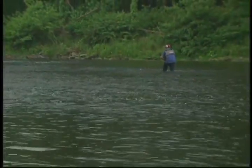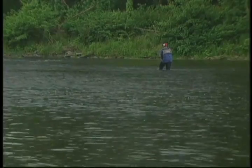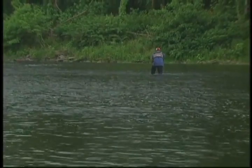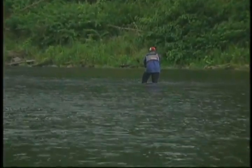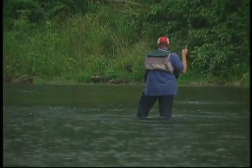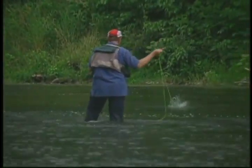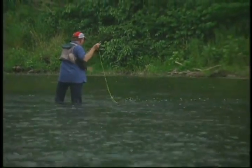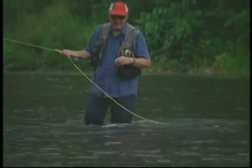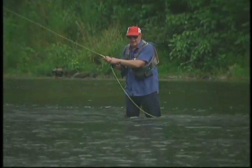It's a more difficult technique because you're relying on seeing those strikes. You cannot wait until you feel these strikes — you've got to see them and set the hook before he spits it out. There he is, right where he should have been, right along the very edge of that current. Good flies for this would be the helgramite and the bitch creek nymph, and maybe Polly Rosborough's Casual Dress — that's an excellent nymph.